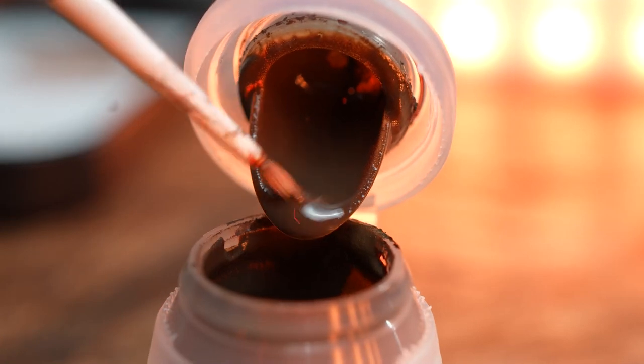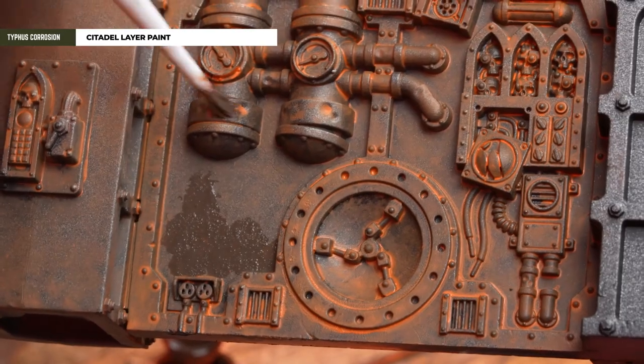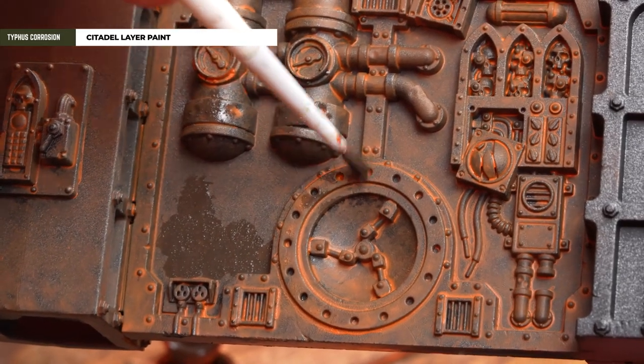Lastly, to add a bit of texture especially near the base of the scenery or corridors, we're going to use some Typhus Corrosion. Use an old brush here because this will mess up your brush.